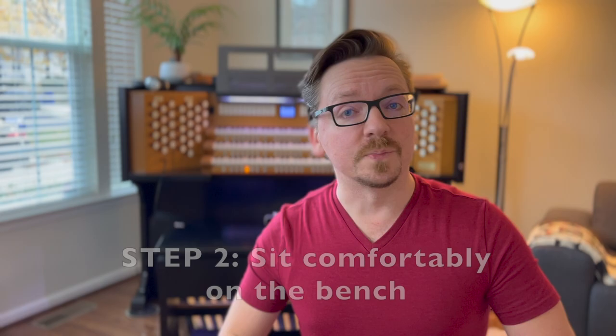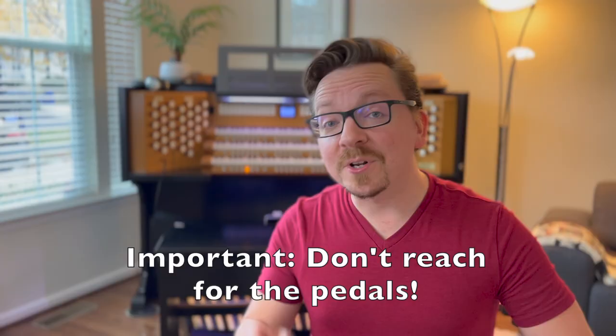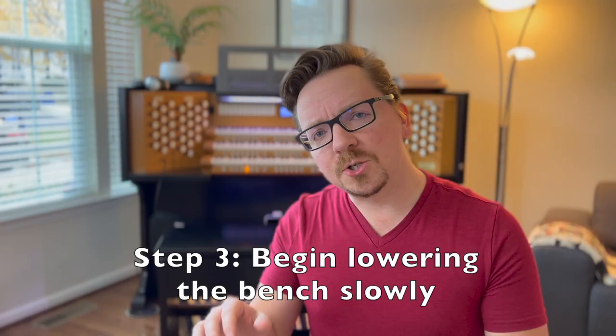Step one: put your bench at an excessively high setting. Don't be afraid to make it too high. Step two: sit comfortably on the bench so that your toes hang loosely and relaxed, touching the front portion of the pedal key. Important: don't reach for the pedals.